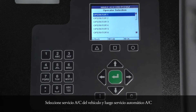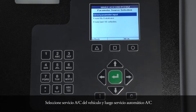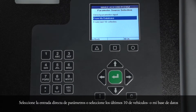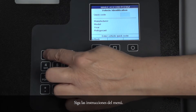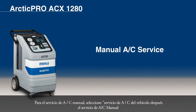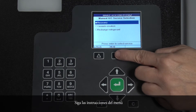Select Vehicle AC Service, then Automatic AC Service. Select the Direct Parameter input or select Last 10 Vehicles or My Database. Follow the menu prompting. For manual AC service, select Vehicle AC Service, then Manual AC Service. Follow the menu prompting. The recovery, vacuum, and charging phases will cycle through each service.